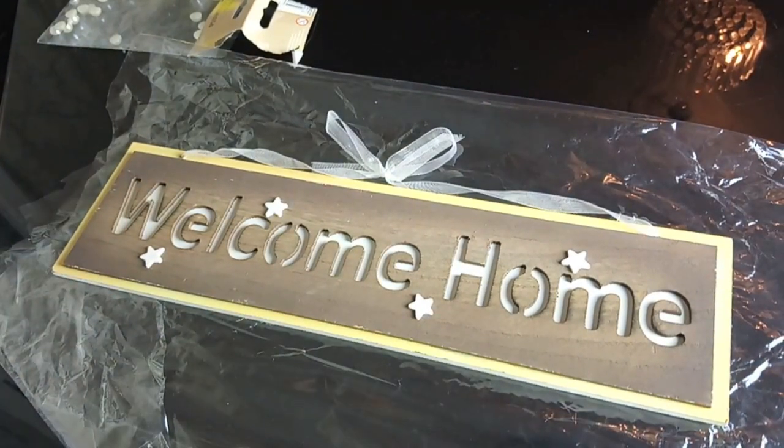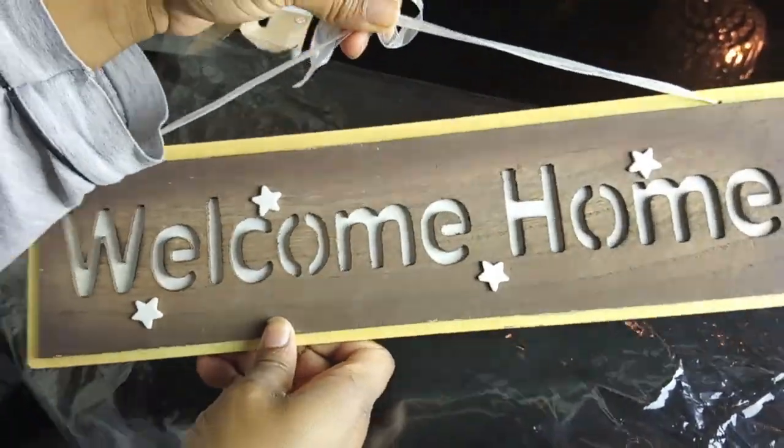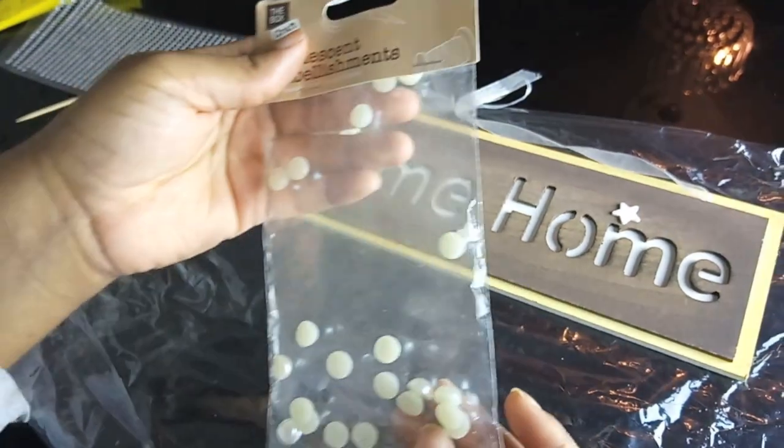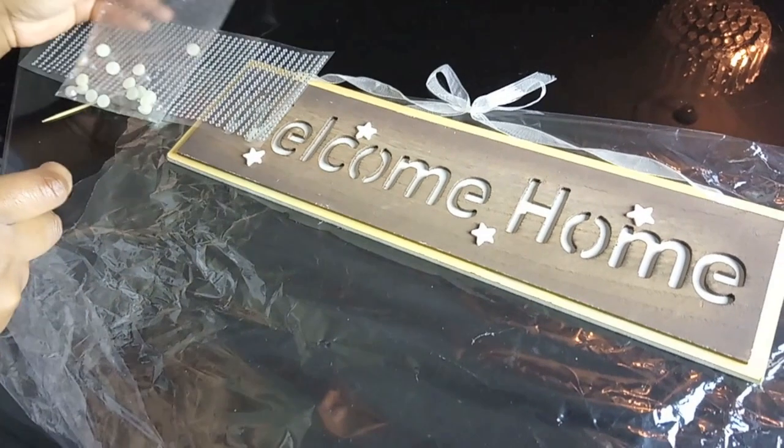Hey guys, so today is going to be a Poundland DIY and I am DIYing this welcome home sign. The items I'm going to use are these mini diamond gems and also these pearlescent embellishments.